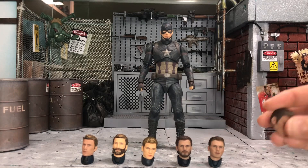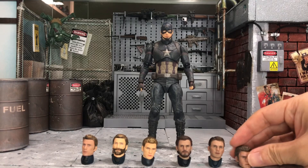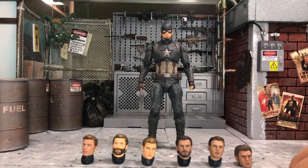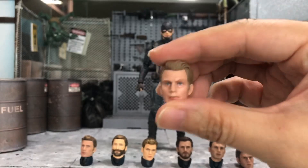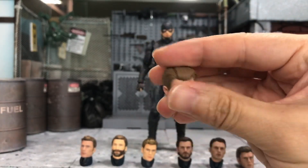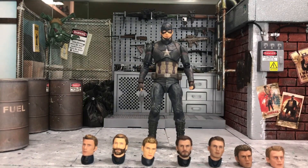And then of course we have the Nota Studio head. This is from Nota Studio — Steve Rogers from Winter Soldier. And lastly, I have the Marvel Legends head. This comes from the Worldly Captain America which is the Walmart exclusive. So these are all the Steve Rogers heads that I have so far — seven heads in total.